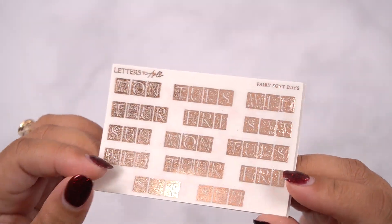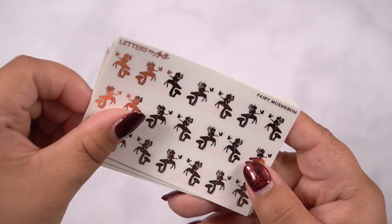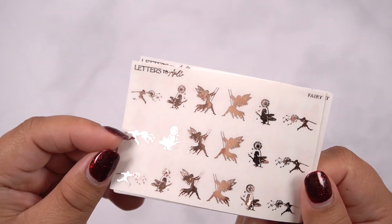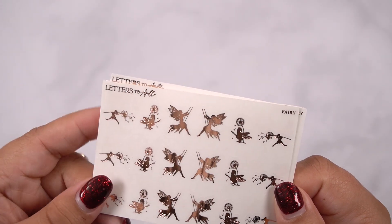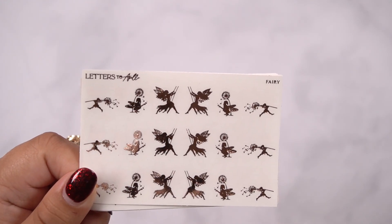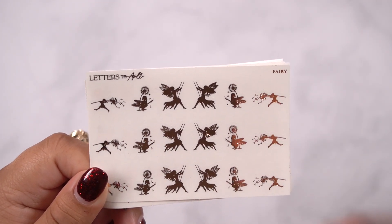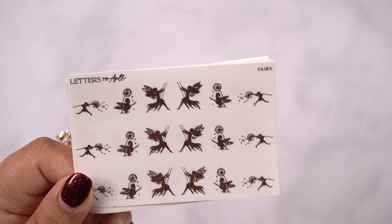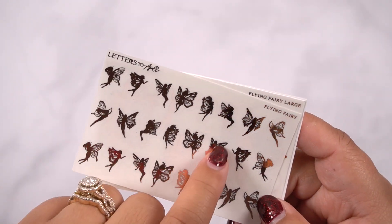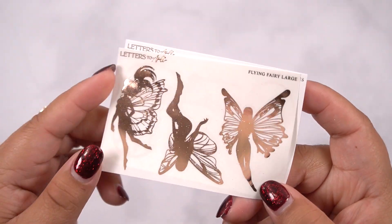This one is mushroom fairy — she's just chilling on top of a mushroom. Fairy garden. These are just little fairies — this one is holding a dandelion, you know, one of those things you make a wish on. Here she's catching the little tufts coming off. And then a fairy on a swing. And then you have more fairies — these would be really cute sitting on a corner. Here's the large version. And here are fairy frames.